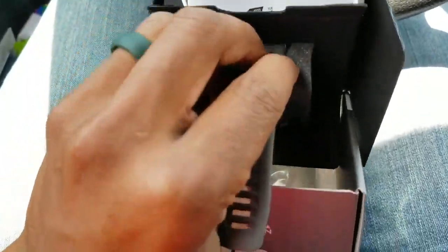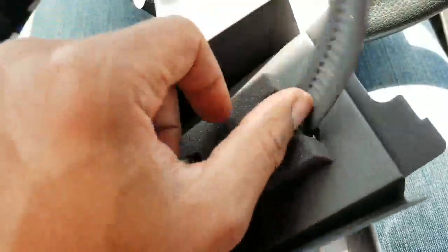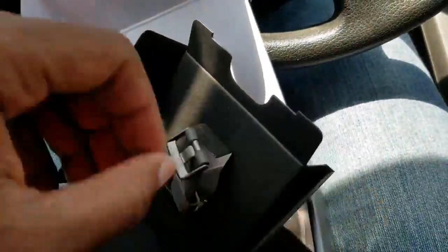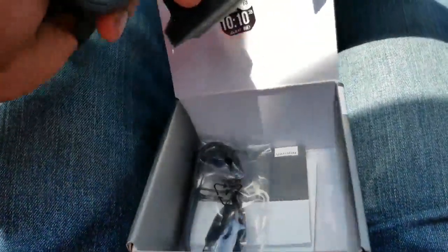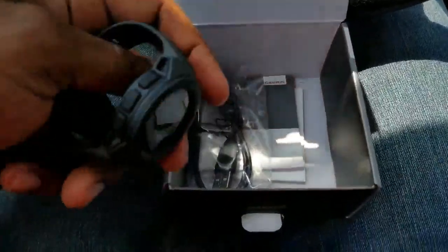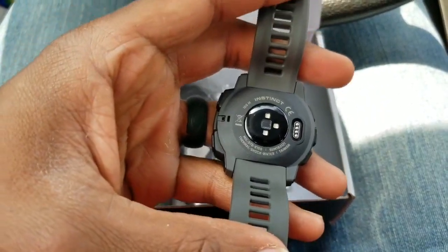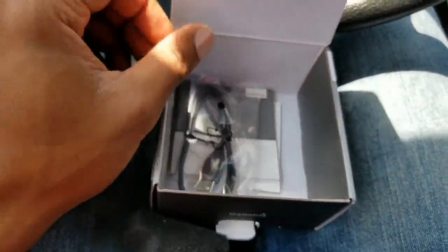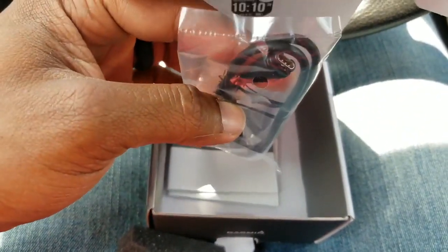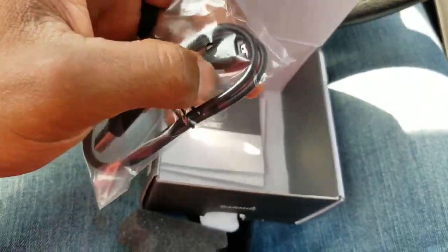It's a little hard to do with one hand, but I'll knock this out real quick. In the box we got the watch — like I said, it's fairly light, it's pretty awesome. The band is really, really soft. I'm gonna give it a good wash before I completely have it sit on my arm.